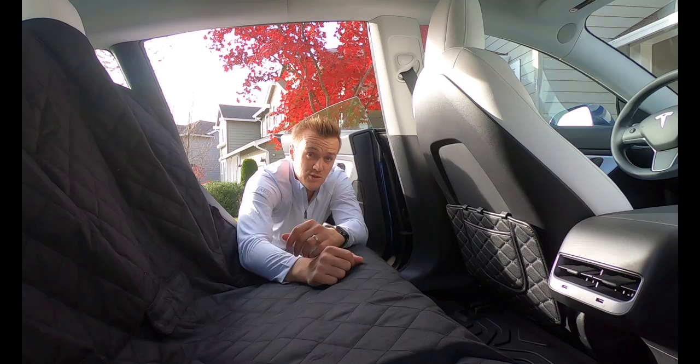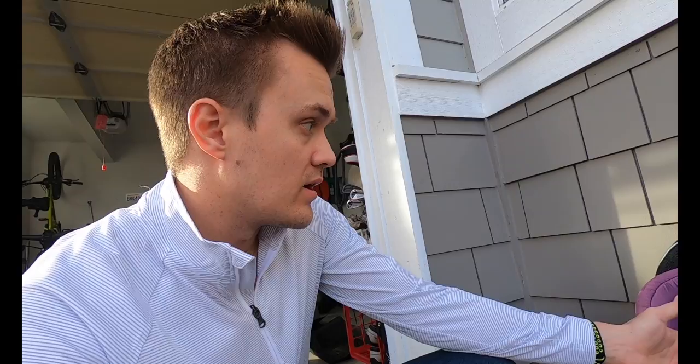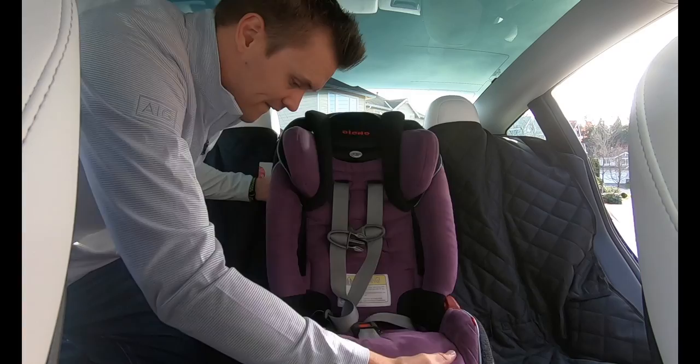Now can we actually fit the car seats? We have two boosters and one actual car seat for our youngest. The two boosters are fairly wide and the car seat is a little narrower. So the plan is to put the car seat in the middle, run the seat belt through the back, and keep the two boosters on the outside where they're easier to reach and clip. Let's see how this works.